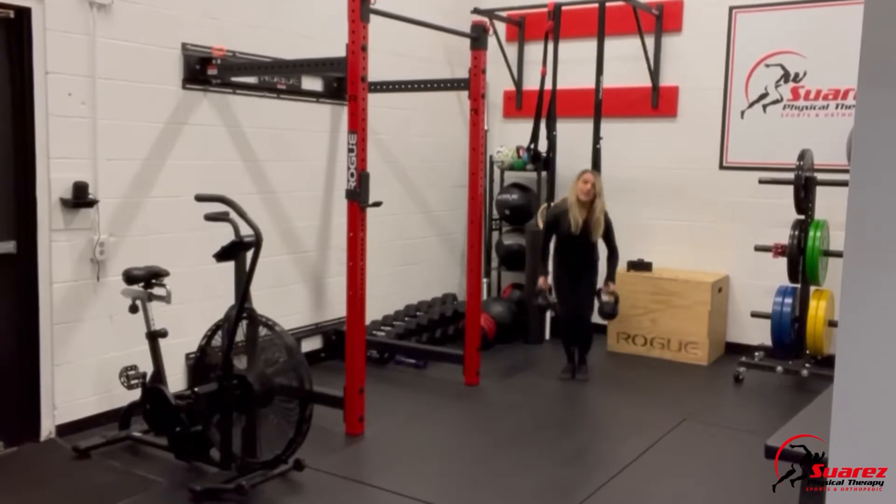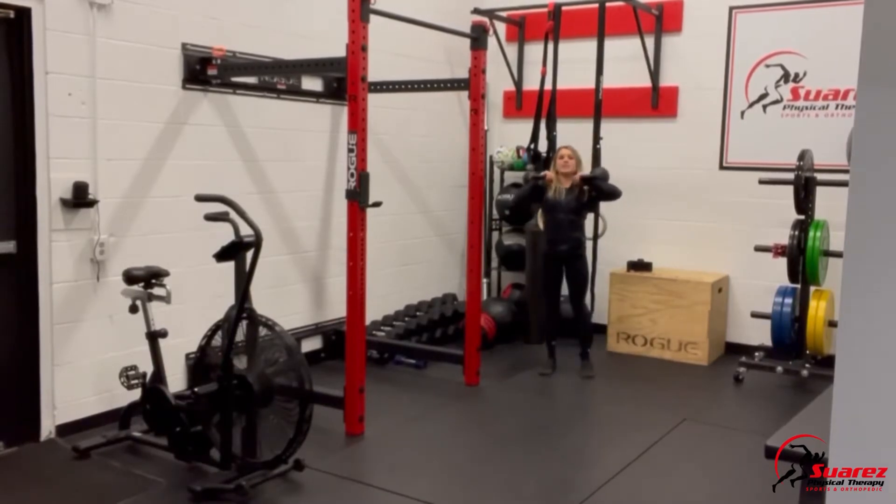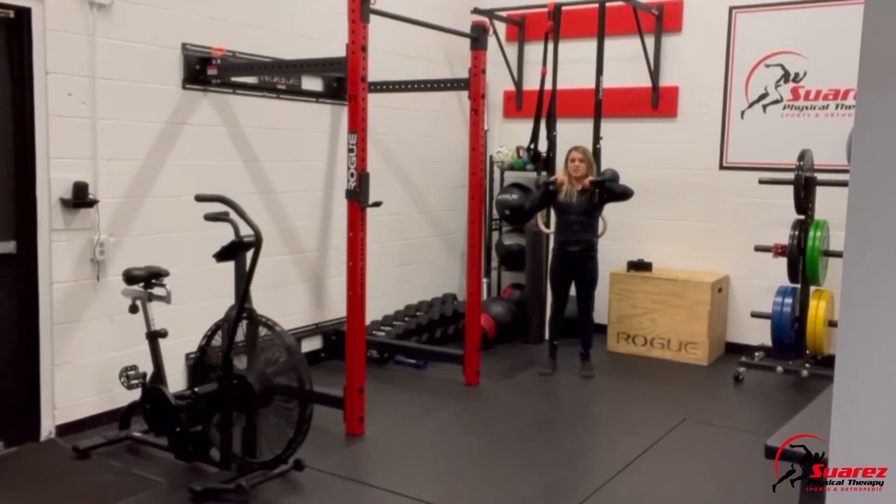Go ahead and pop them up into front rack. One kettlebell stays in a front rack position, and then with the lighter one, I'm going to punch my arm overhead. Notice I'm squeezing tight through my core and keeping my elbow nice and close to my ear.